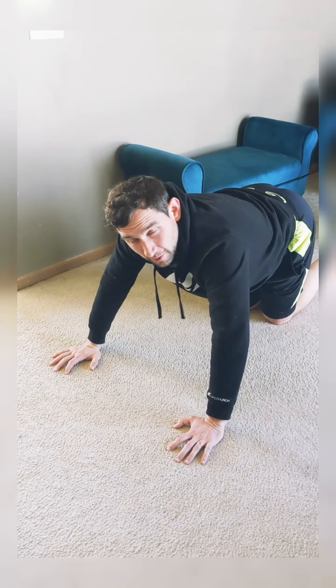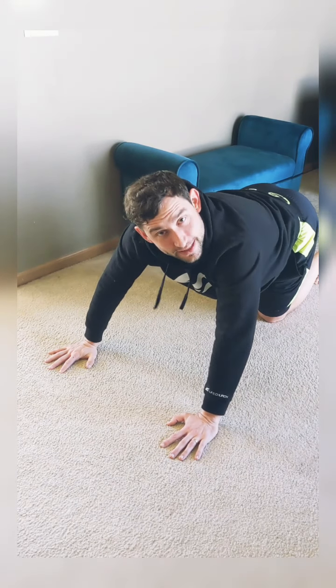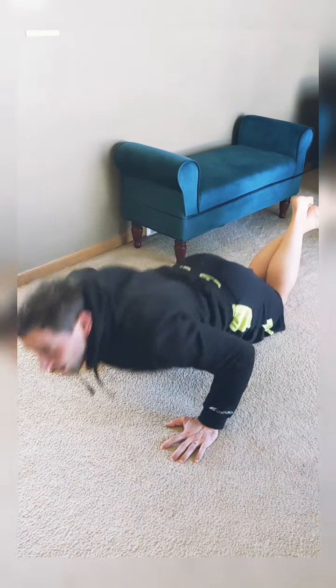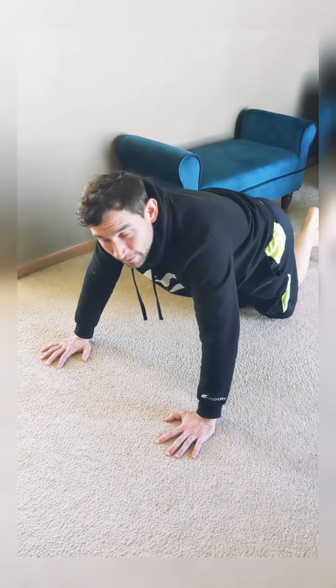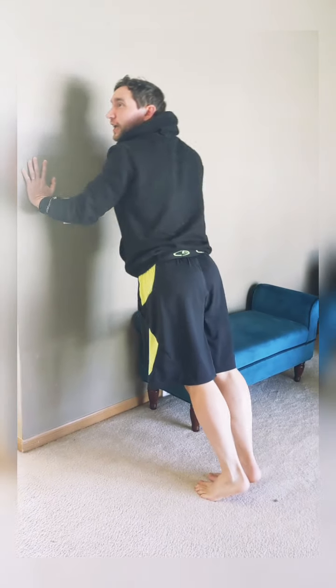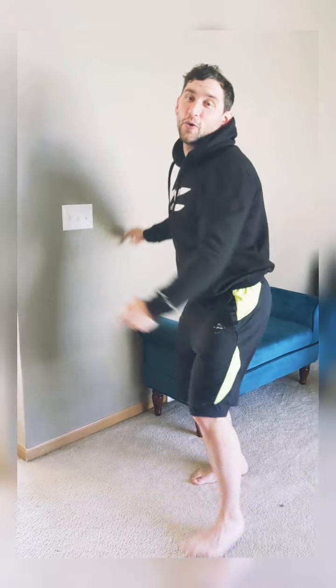You want to keep your body in that nice, strong alignment. If you're doing your pushups and you're saying, 'I don't know how many more of these I can do,' rather than stopping, what I would love to see you do is simply modify. So I'm doing my pushups and I'm going 99, 100 — I got nothing more left in me. I'm going to drop to my knees: 101, 102, 103. Once I get to the point on my knees where I can't keep going, I can keep watching the movie while I do my wall pushups. Just keep going as much as you can. Rest when you need to. Modify when you need to. Try and go the entire song.